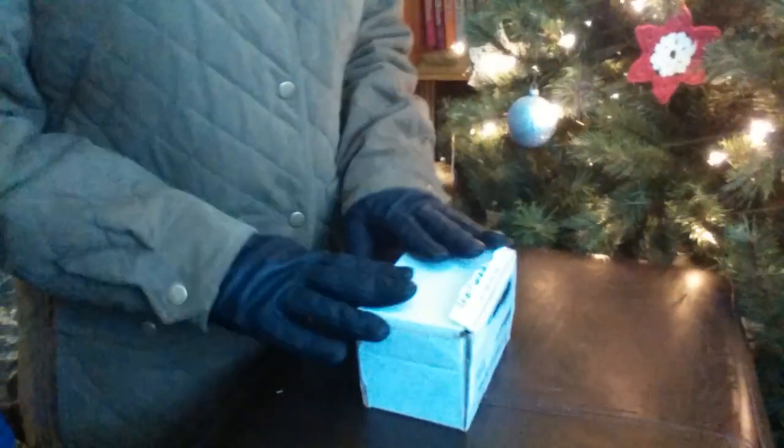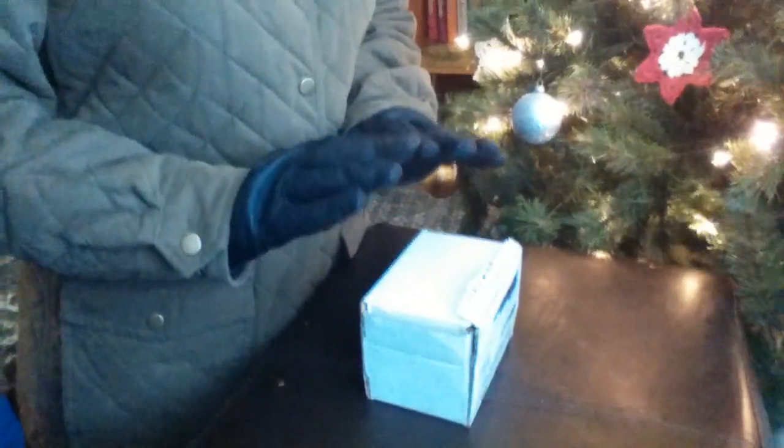And let me tell you, this is the most well-done package box I have ever seen. And make sure, whenever you're using a knife to cut it, you take very good precautions.